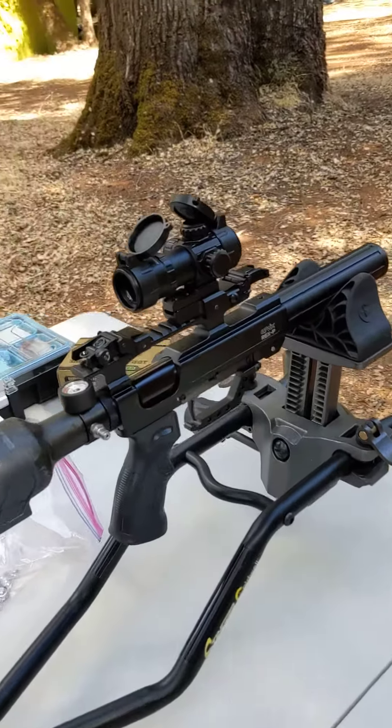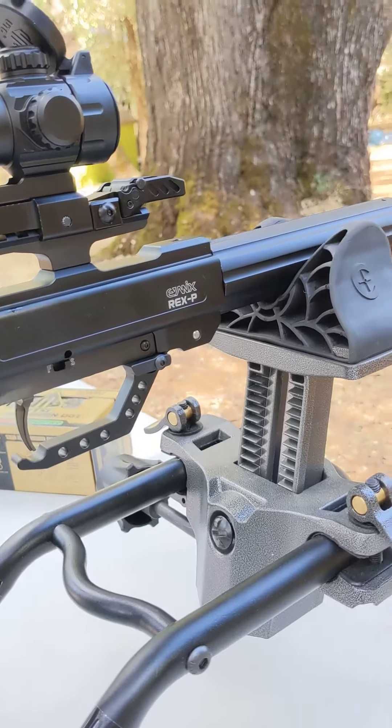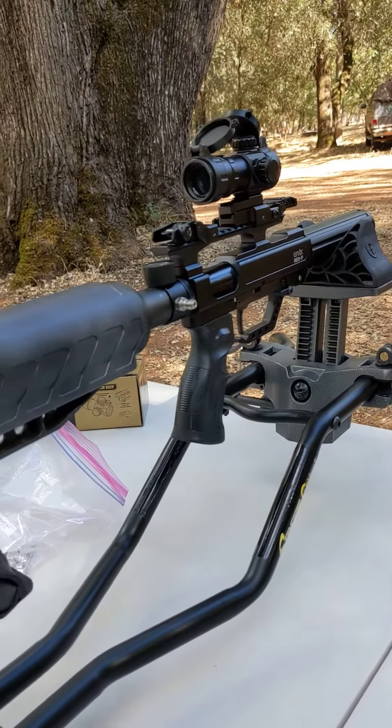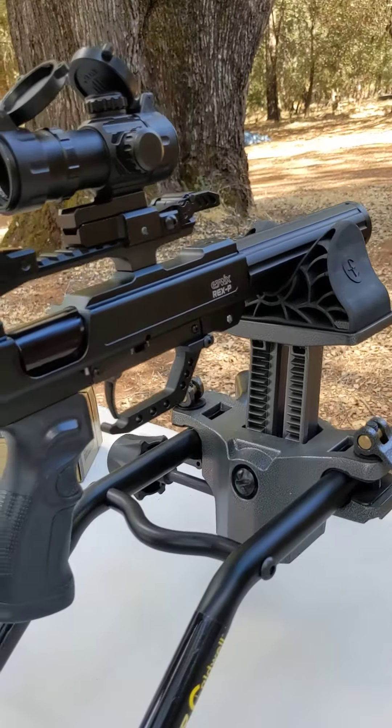I just got my hands on the Evanix Rex-P — this is the 50 cal. It's supposed to be a pistol, but this is a modified version with a carbon fiber tank, and they consider it more of a carbine.